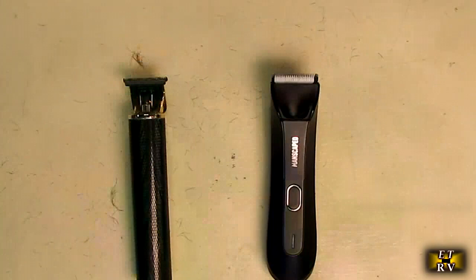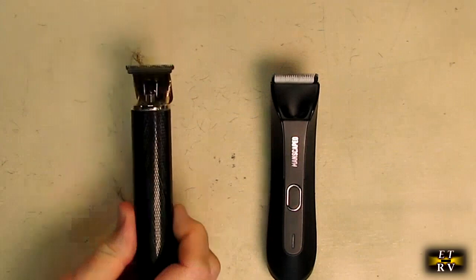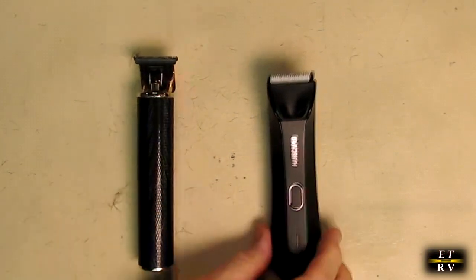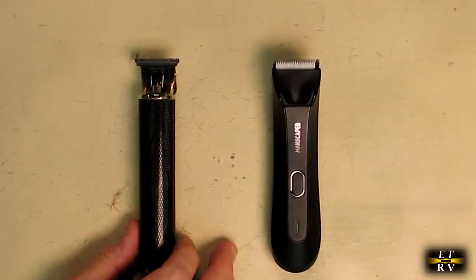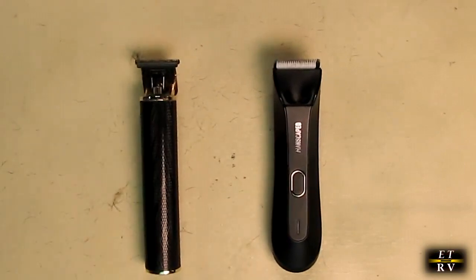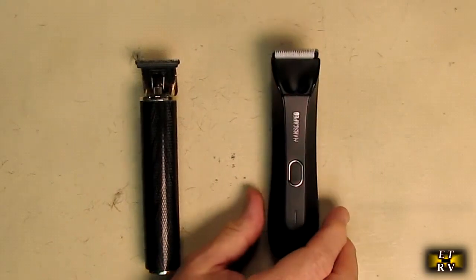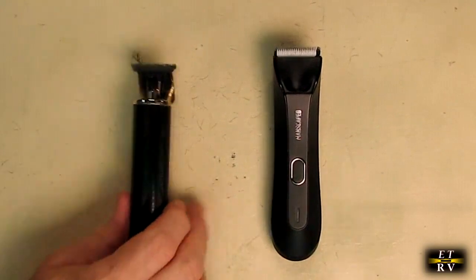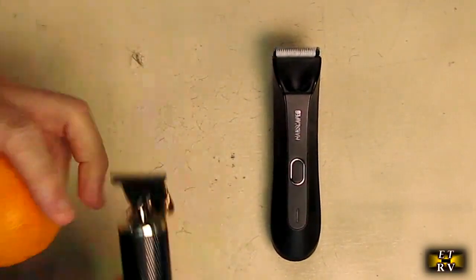Now I want to show you a competing shaver that was advertised as safe for your body and safe below the belt. I tried it and it was a bloody nightmare — I literally had blood drops all over my floor even though I was being really careful. So I'm very interested in comparing the Manscaped unit. I have an orange here for the demonstration.